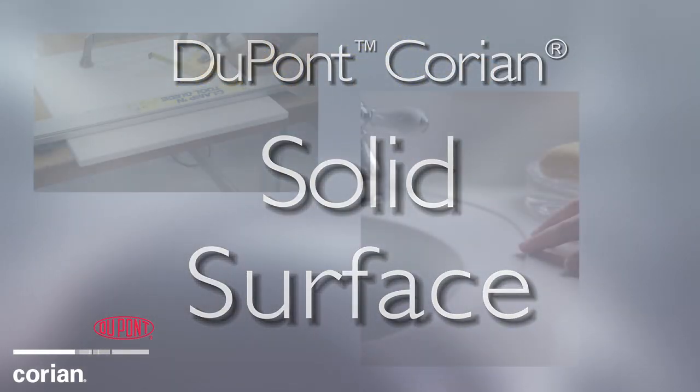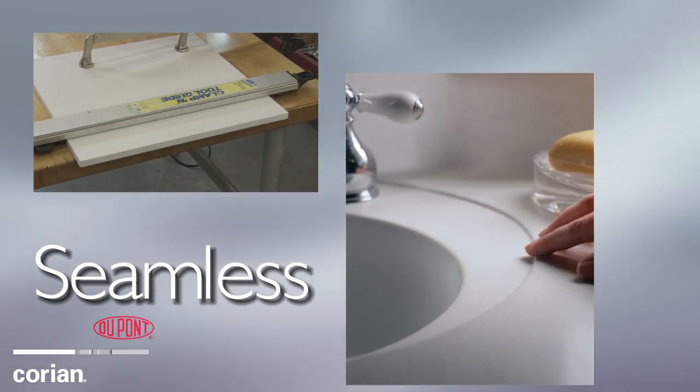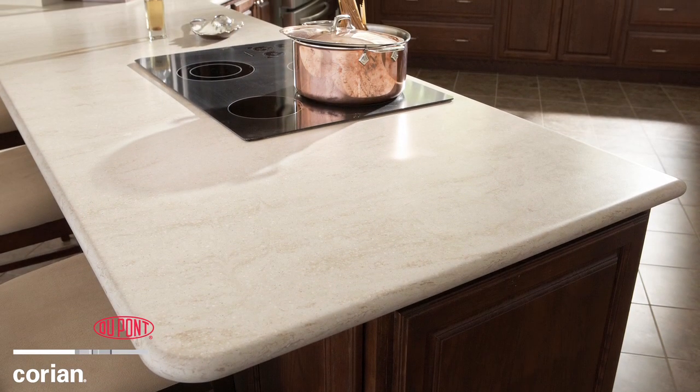inconspicuous seaming methods are used to keep the surface smooth, fluid, and virtually seamless. This leaves everyone focused on the clean lines of your design, not the appearance and cleanliness of the seams.